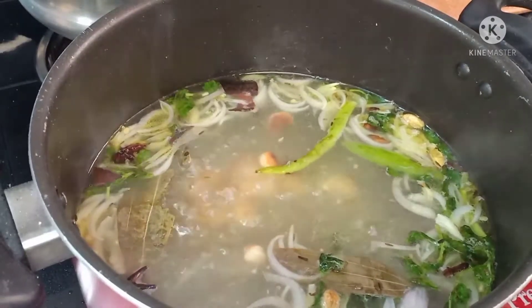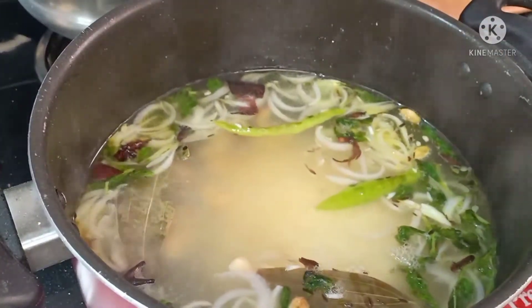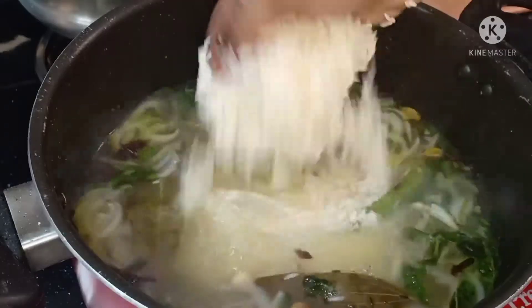We are using three glasses of rice, so we need six glasses of water. Once the water comes to a boil, add the rice.